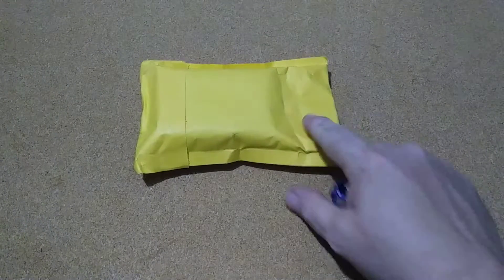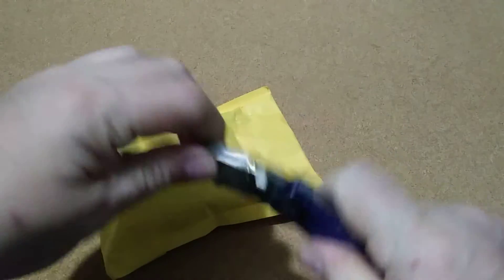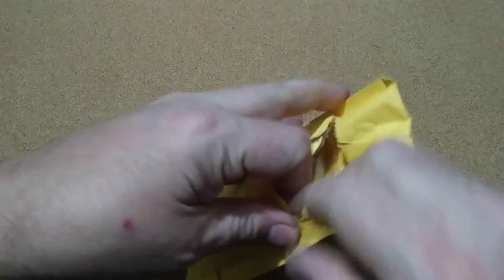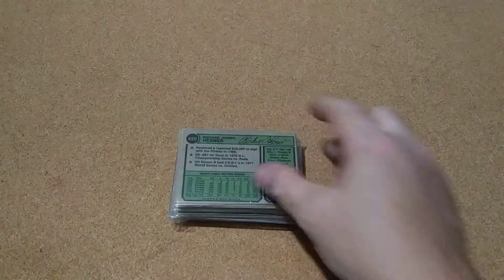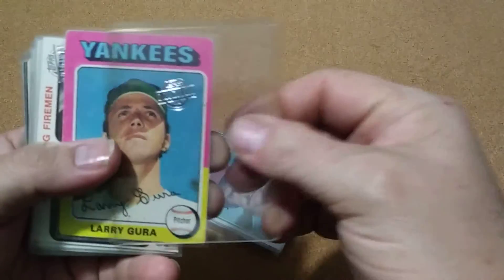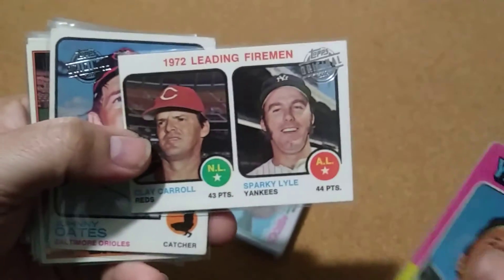Hello all, Poor Man Stack here. Got a little mail today — this right here is gonna be for that new project I was doing, the buyback cards. I bought two small lots off eBay and this should be them. They've sent them together, and I think these are mainly gonna be 70s.